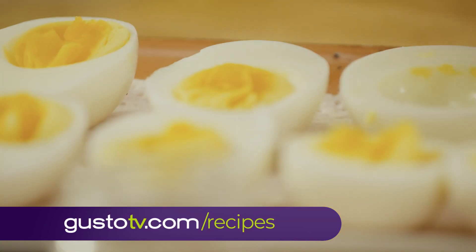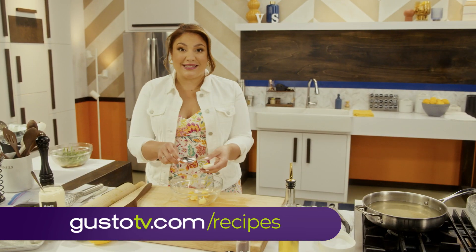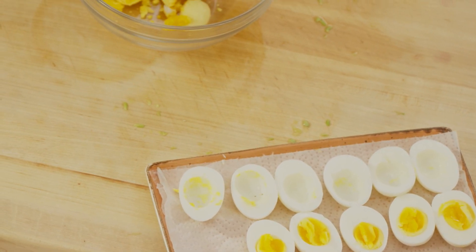But you can call them whatever you want — stuffed eggs, or dressed eggs. And my deviled eggs? They're so good that you may call them heavenly.